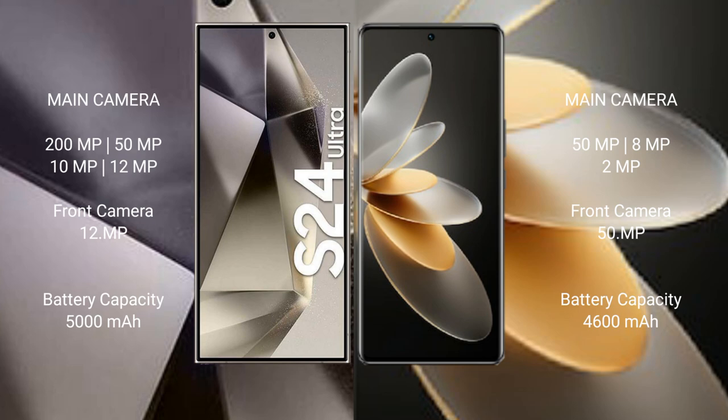Samsung Galaxy S24 Ultra has a 5000mAh battery with 45-watt fast charging support. Vivo V27 Pro has a 4600mAh battery with 50-watt fast charging support.